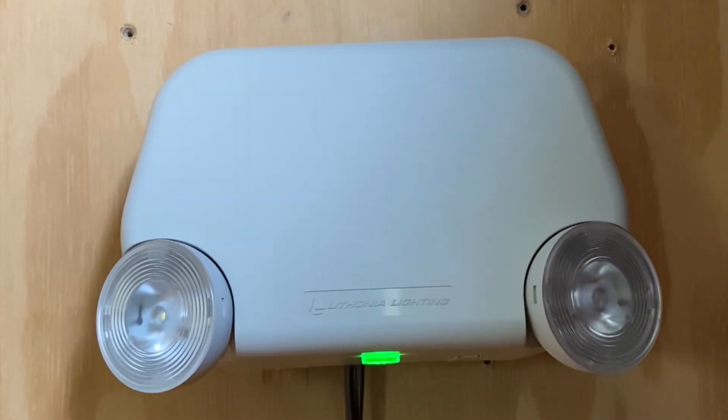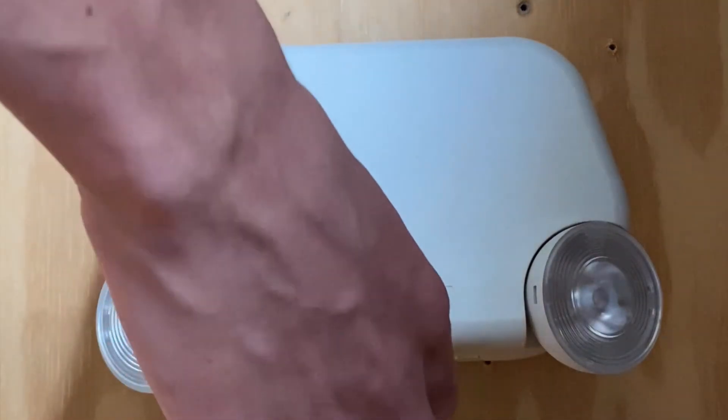We're going to go ahead and start reviewing the emergency light. This is a Lithonian emergency light with two light heads on the front. The model is the EU2L — it's a relatively older one, manufactured in 2004. On the bottom, there is a green LED which indicates it is receiving AC power.